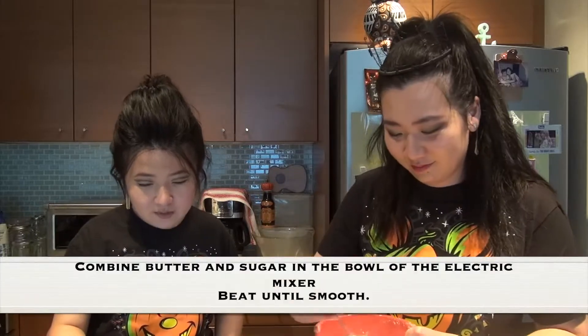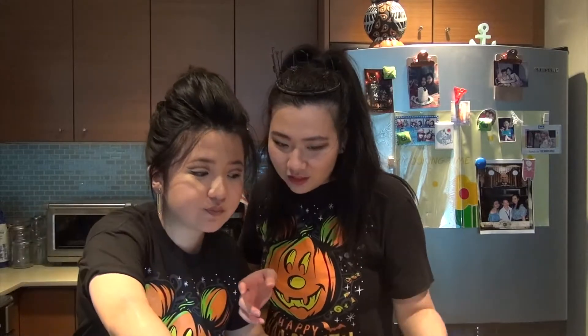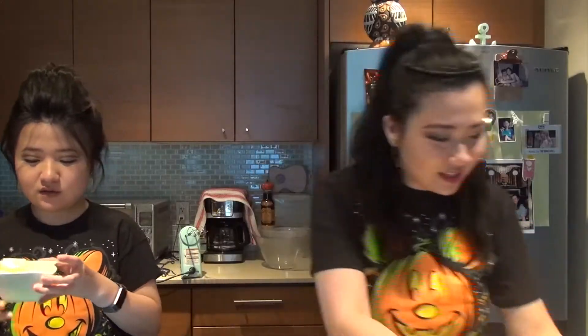We combine butter and sugar in the bowl of an electric mixer and beat until smooth. Again, we don't have a standing mixer, we have a hand mixer. Don't add that. Butter and sugar — whisk that! How long should I be whisking this for? You can tell she only does the eating and not the cooking around here.